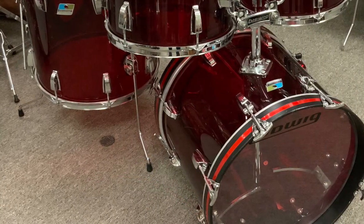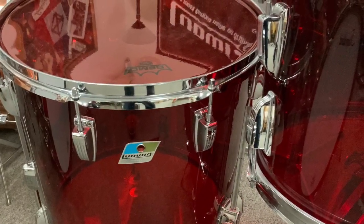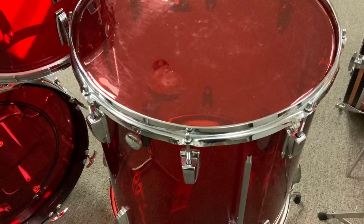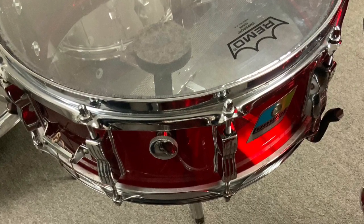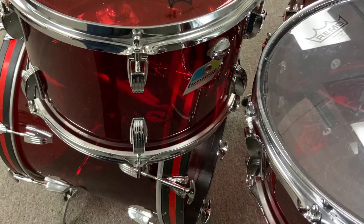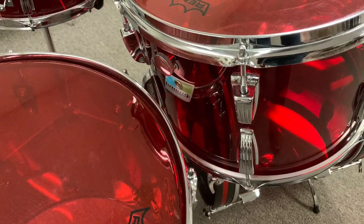Here's the photos on this kit — really, really incredible. 8x12, 9x13, 16x16, 14x18 bass drum, 5x14 snare. There's the floor tom. There's a little bit of lift on the badge point on the right there. The drums are really clean. There's a little mark, like I showed you in the video, on the 12, but everything else is clean. That's where the badge and tone control are on the snare drum. We talked about where the tone control and the badge are on the toms — they face that way on the left and on the right. That's the 12, and that's the 13.